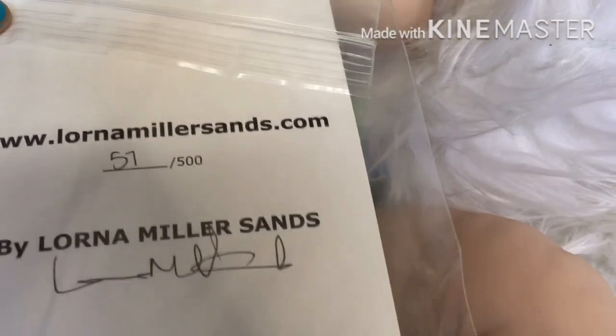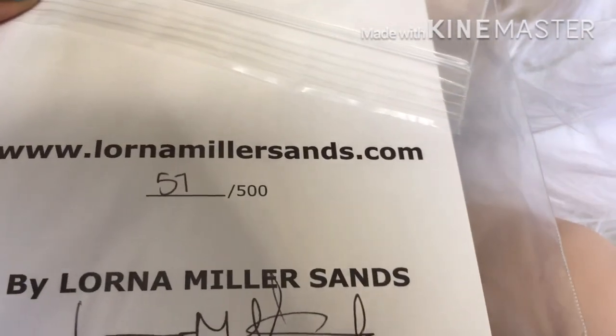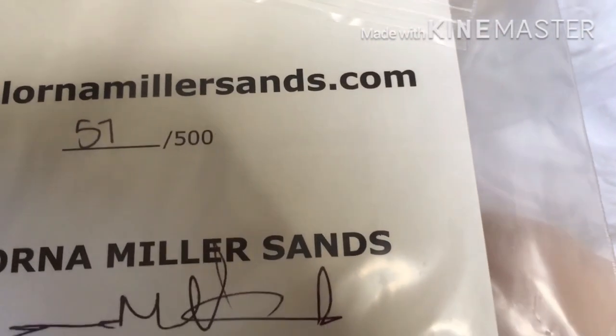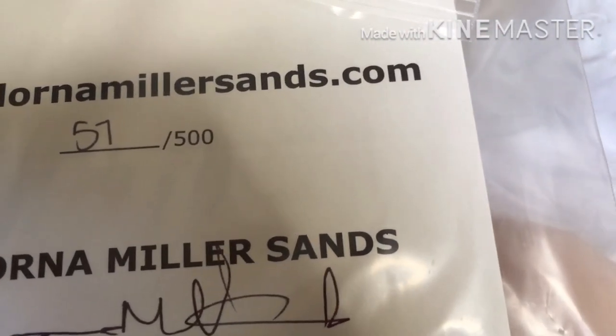I have number 57 out of 500. So this is the limited edition, guys, and it was signed by Lana. I'm super excited about doing this baby.